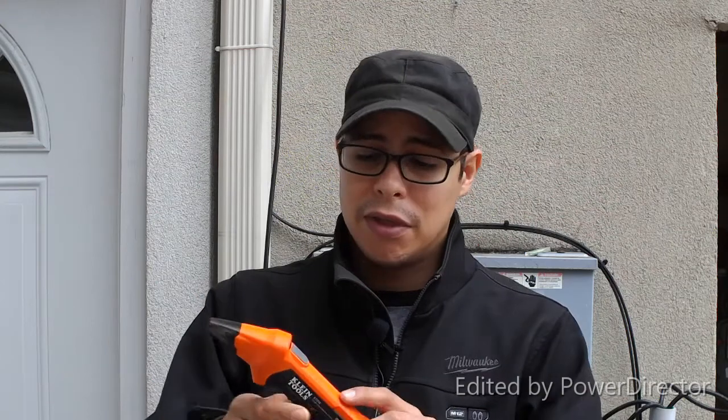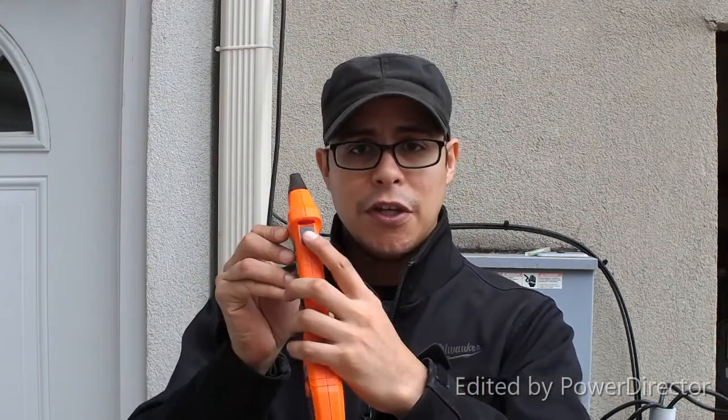That sensitive button continuously drained my 9-volt battery, so I was constantly changing it. They also removed the rubber molding from the ET300 — I didn't see why, because that molding protected the device from shock and helped prevent accidentally hitting the button. With this ET310 model, they did a great job making the on/off and reset buttons flush, so you won't have problems with it turning on accidentally in your toolbox or tool bag.